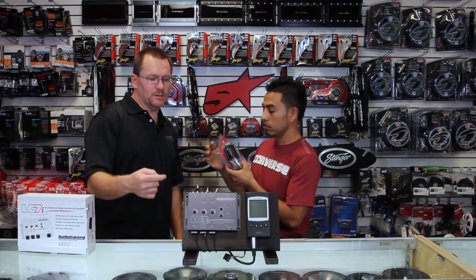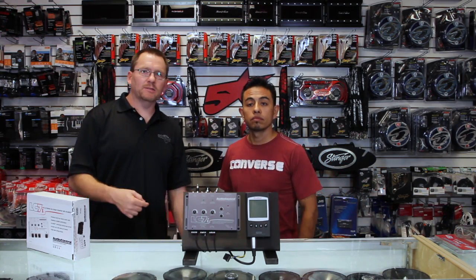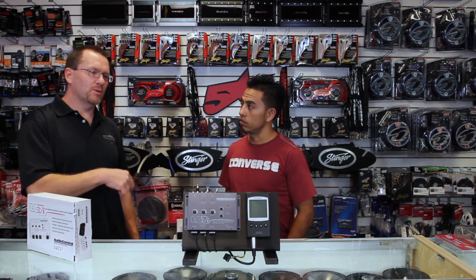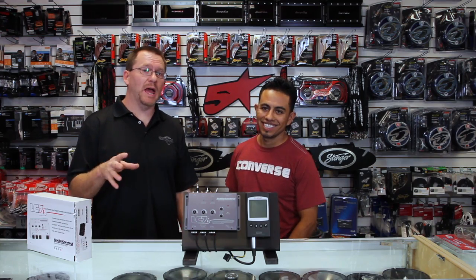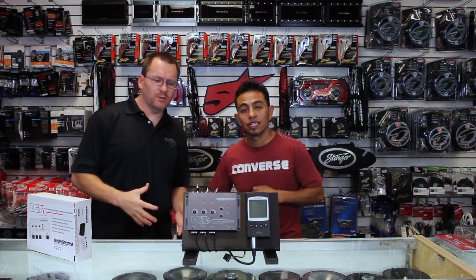One other feature is this little light called Maximized. It's designed to tell you when the input is turned up loud enough via the output of the radio — basically to prevent clipping. It's a clip indicator. Clipping is bad, so when the light comes on, turn it down. With that being said, let's move on to the actual demo.